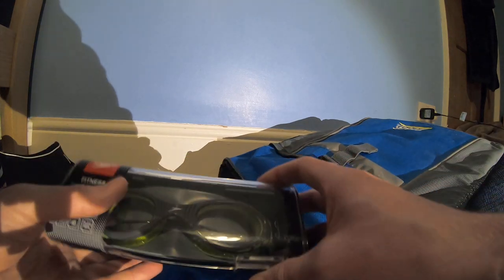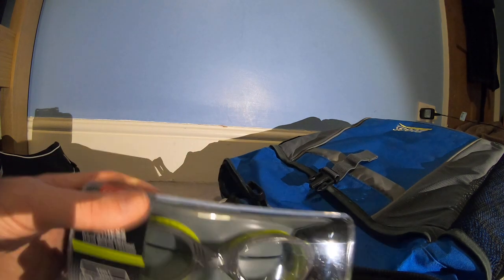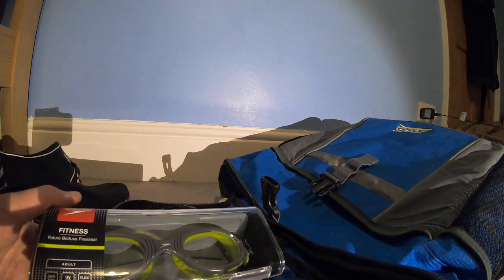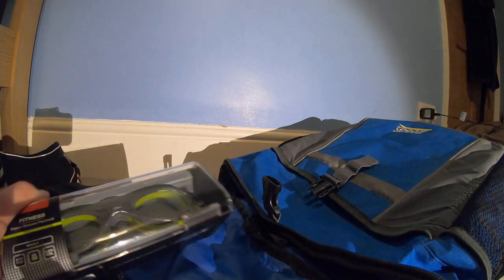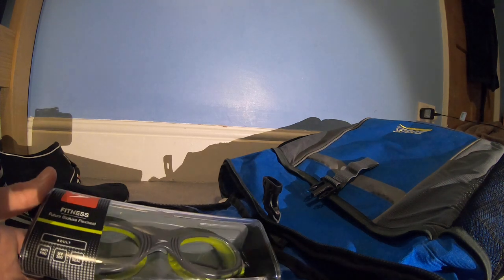Also in here we have my new goggles which I haven't yet used — these are going to be the Speedo Biofuse clear lens. I wanted another choice of goggle lens types. I bought these from Argos and they're really nice. They'll fit the same as the other Speedo Biofuse and will be clear lens. I'm definitely excited to use these this year — I need to try them out before race day just to be sure.